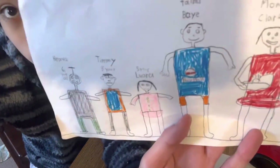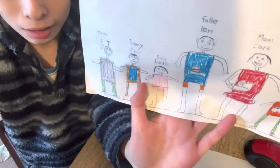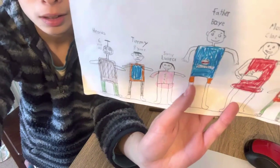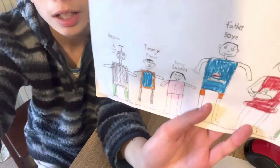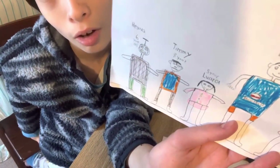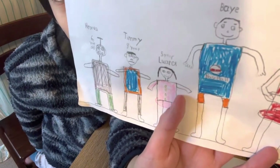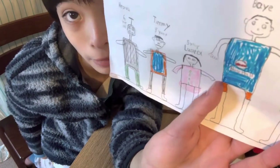Moving on to the father. The father likes to play sports — soccer, baseball, football, and maybe hockey. He likes to play many sports. He wears this because it's his lucky shirt. He likes to wear shorts a lot — some orange short pants and a blue shirt with a line, because it looks like a baseball shirt.